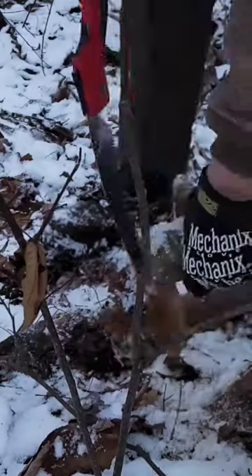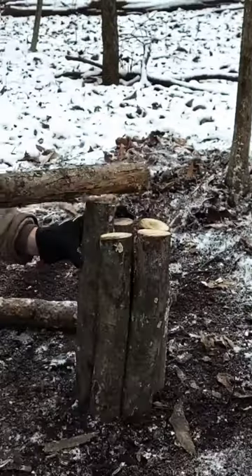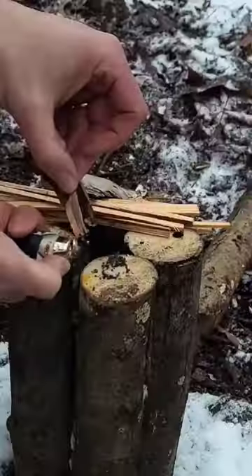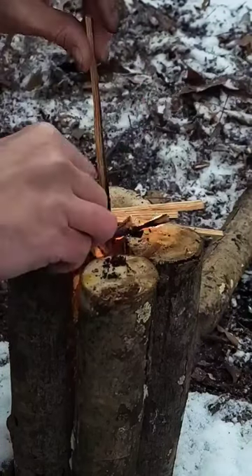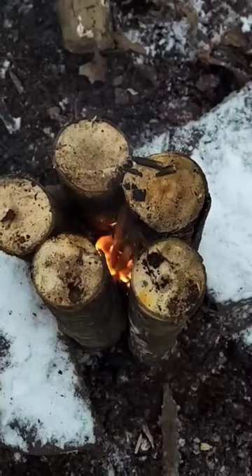Here's one way you can make your logs burn much longer and more efficiently, especially if you're cooking food or heating up water. Make angled cuts in the bottom of your logs, pound them into the ground, add rocks for more support if needed, then keep adding kindling to the middle till the outside logs catch fire, and then just let it burn.